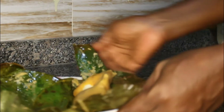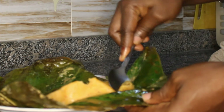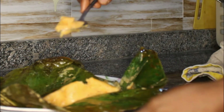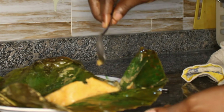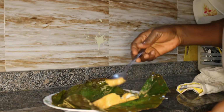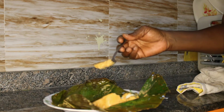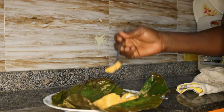My moin moin is done. Here is the cooked moin moin, and as I told you it's delicious with the leaf.